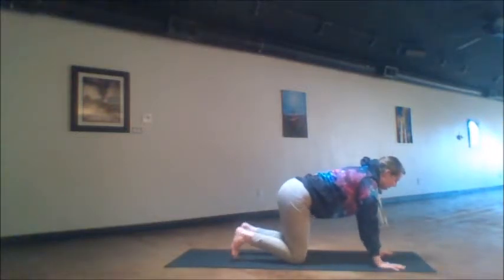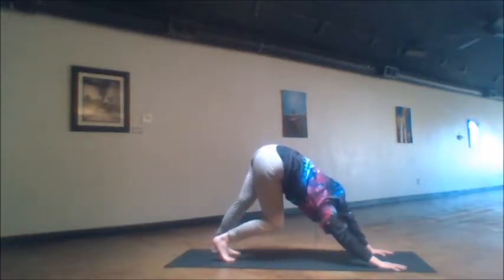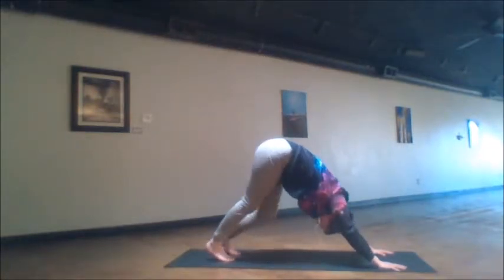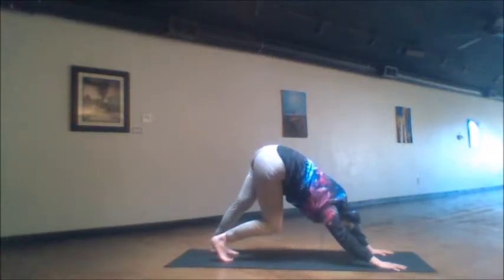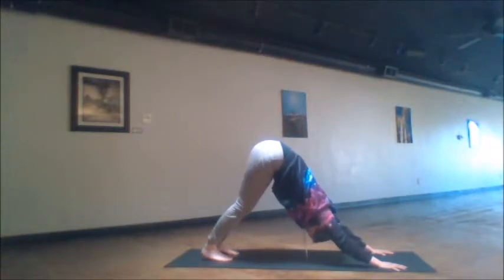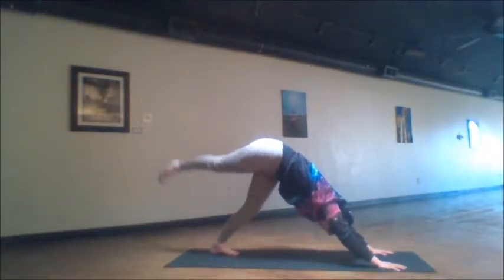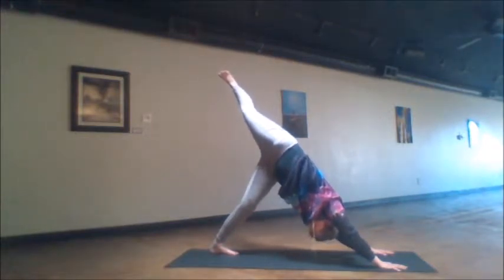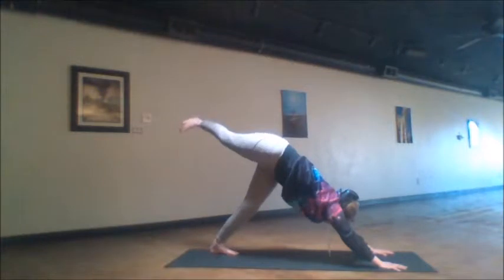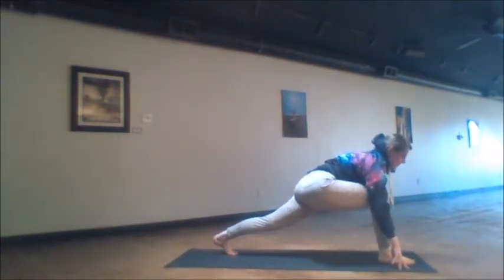Now we spread the fingers wide and tuck the toes under, hip distance apart. Start to straighten the legs up to the sky — downward facing dog. Bend one knee at a time, loosening up the legs, loosening up the low back and the vertebrae. Then from here, we lift the right heel straight up to the sky behind you. The hips open up and stack, the leg reaches very high up. Then as we square the hips off again, we step this foot forward and through in between the hands.